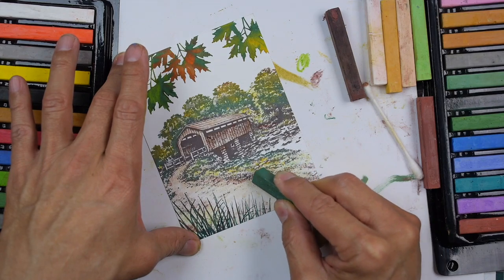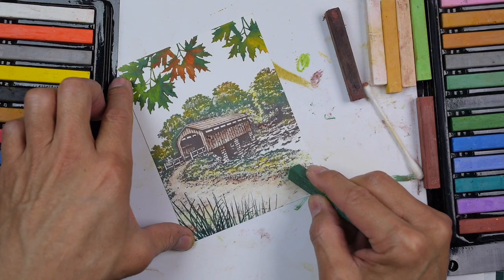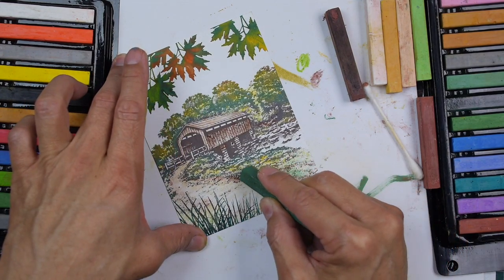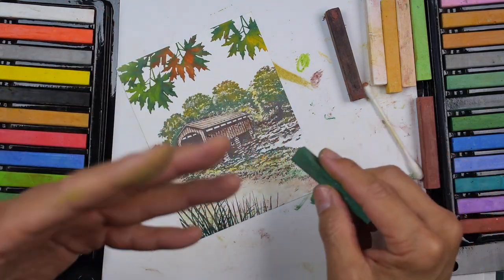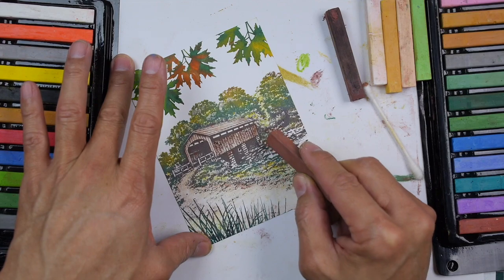Going in with a dark green — this dark green didn't apply at all. It's like nothing is being applied. Maybe in areas where there isn't much ink impression it applied a little. The harder pastels are really not cooperating on this smooth surface.